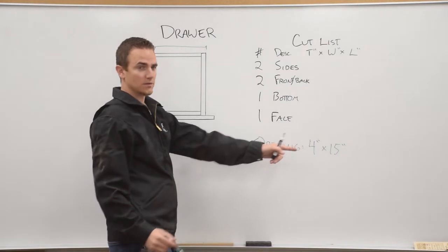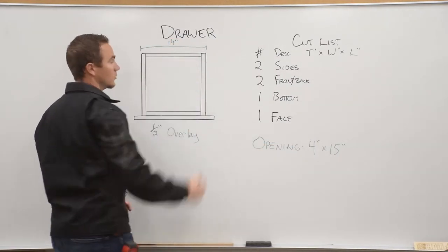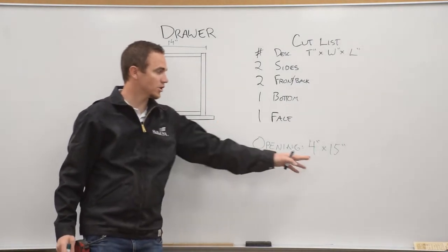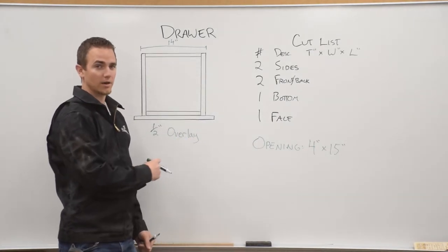So if the opening is 15 inches, the drawer will be 14 inches wide. The drawer face will be an inch larger than the drawer opening so that we have a half inch overlay on our face frame.